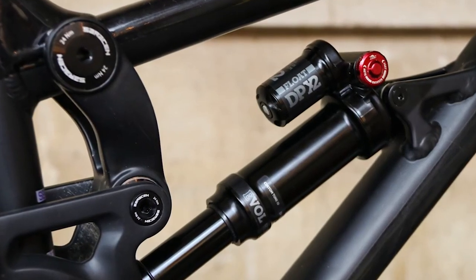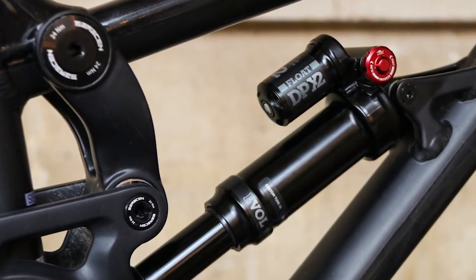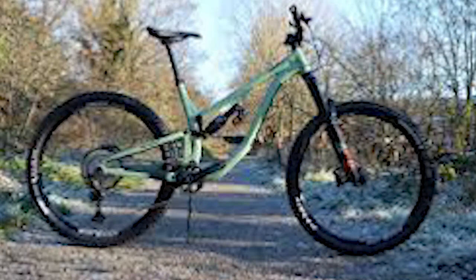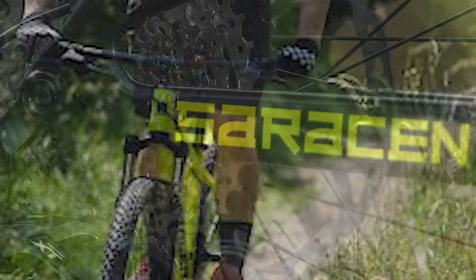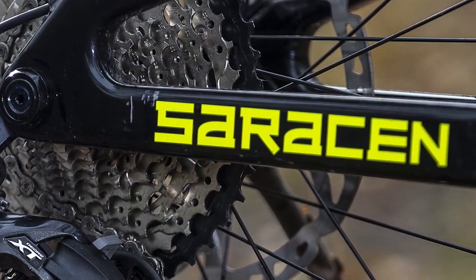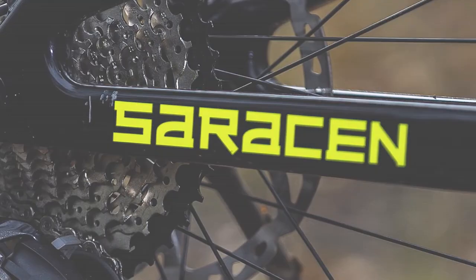Saracen Zenith Elite LSL bottom line: I enjoy riding the Zenith. It has some pros but also a number of cons. The dropper post is too short, which is limiting, and the bike is too heavy. Overall, this is a good bike that can be pushed hard, but it's less forgiving than other bikes. Cons include: frame lacks detail, limited chainstay protection results in a noisy ride, and the dropper post has too short a stroke for taller riders.